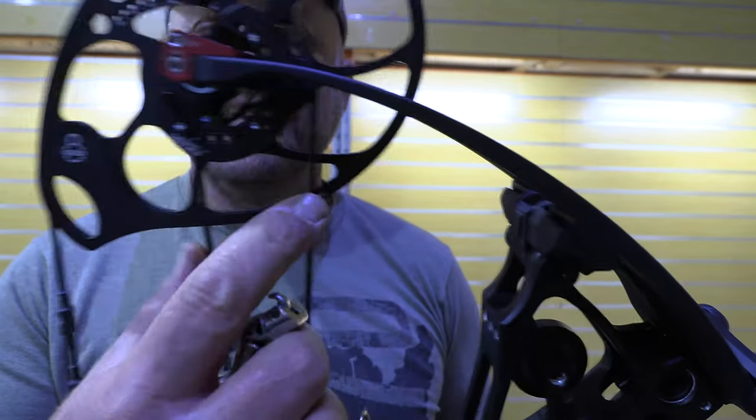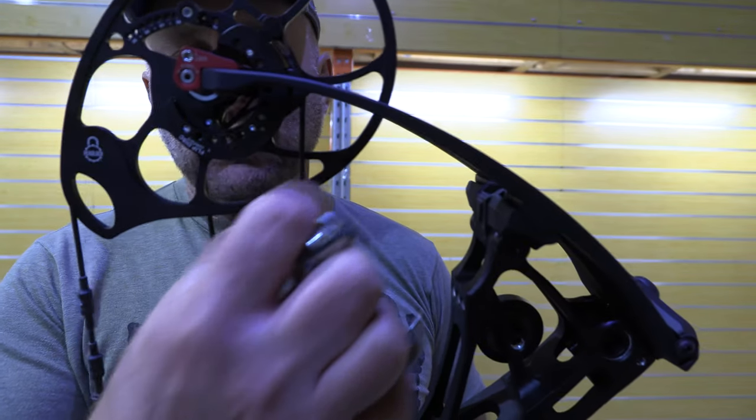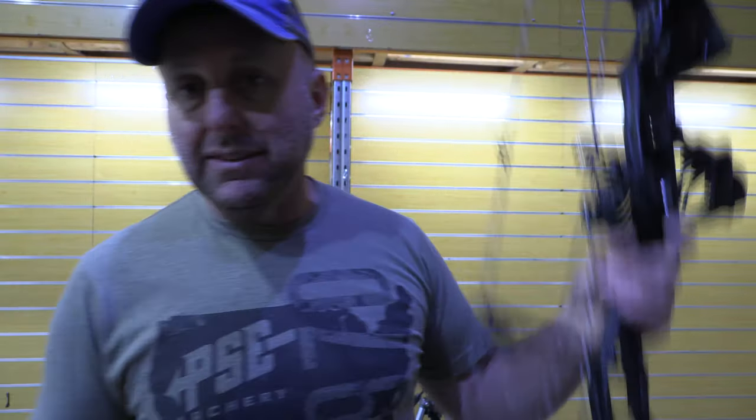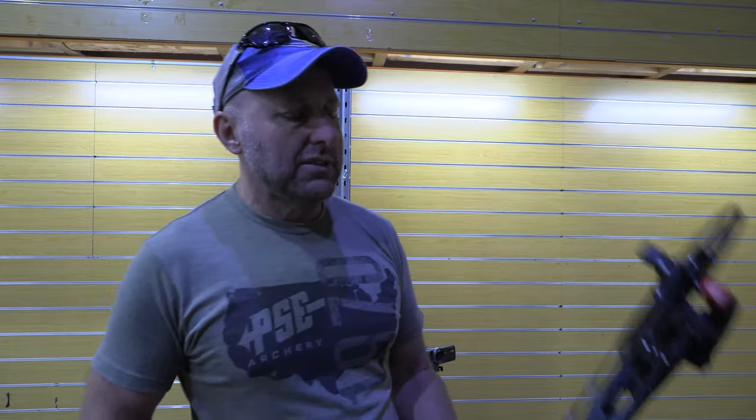These little marks here are timing marks, so you can see when you fit a string — you can see they're in between the two little timing marks, top and bottom. It's a very simple system, it's good.